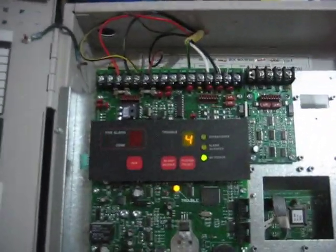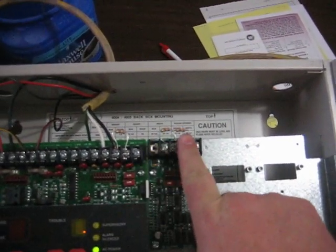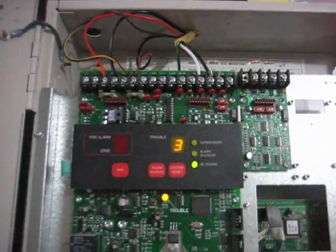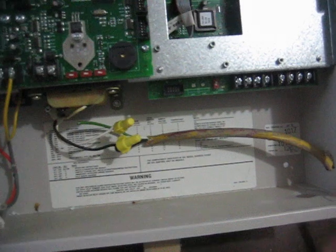I'm showing three troubles on both zones three and four. I have resistors there but it's showing a trouble anyway. The D indicator will pop up, which means that my batteries aren't hooked up.